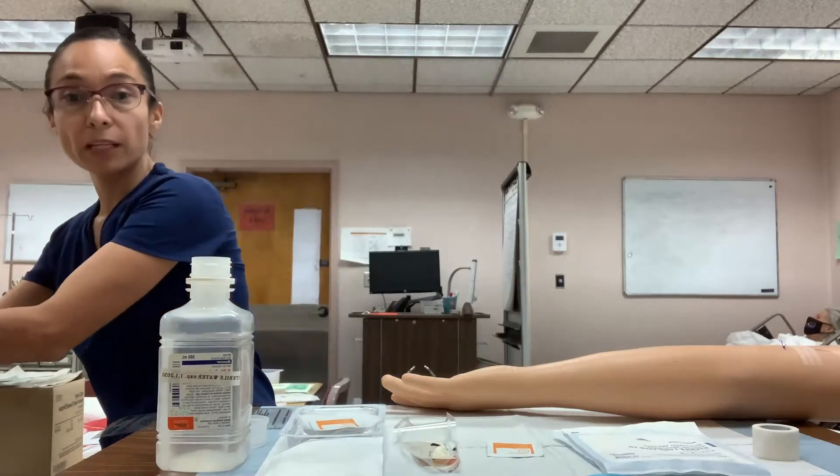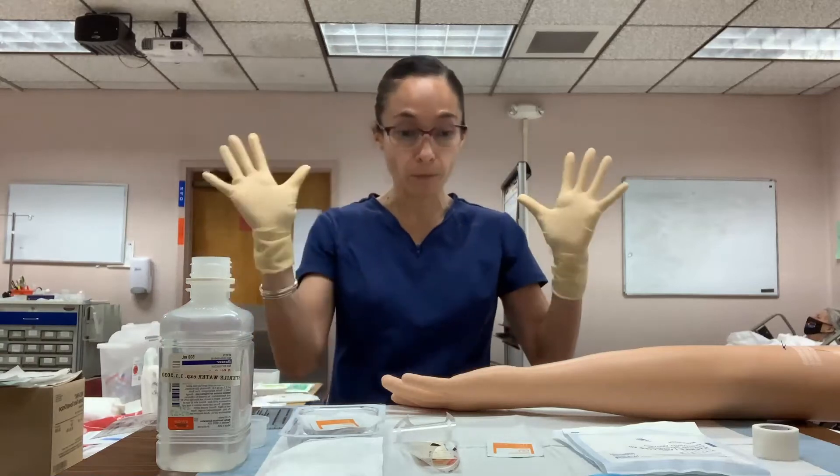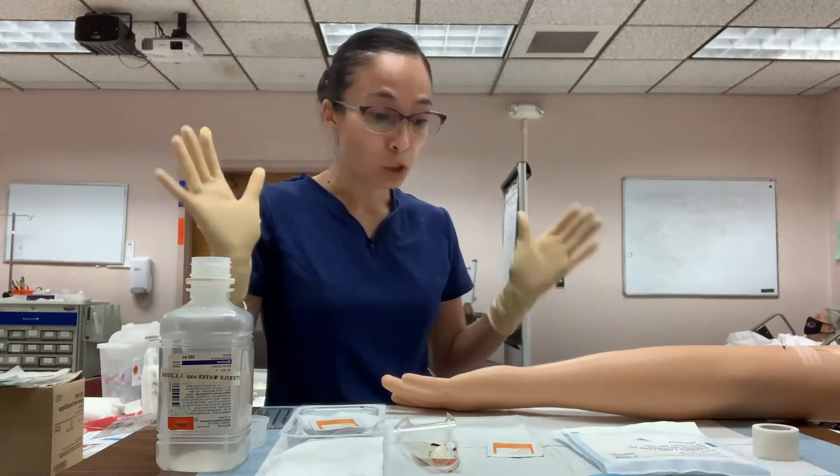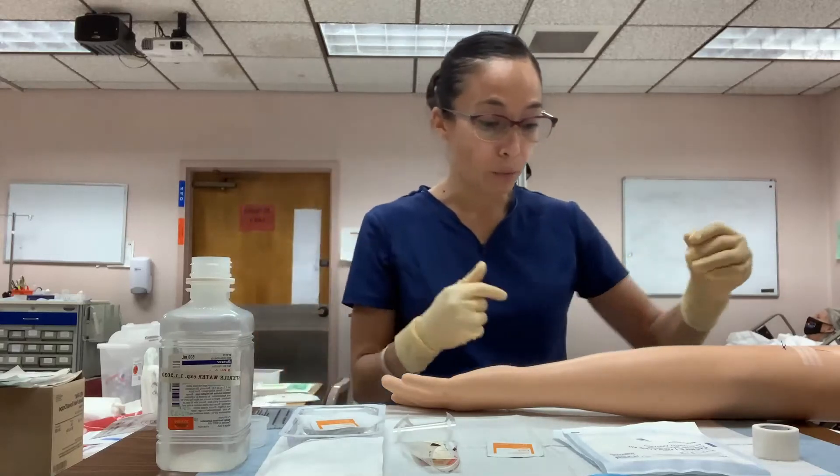After the assessment, your gloves are no longer clean since you've been touching the patient. Remove your gloves, perform hand hygiene, and then put on a new set of gloves before proceeding with wound care. Let the patient know you are going to clean the wound before removing the staples.